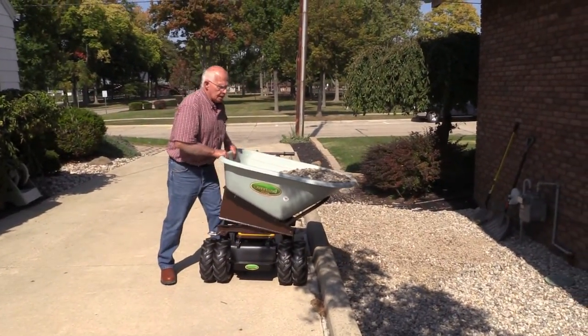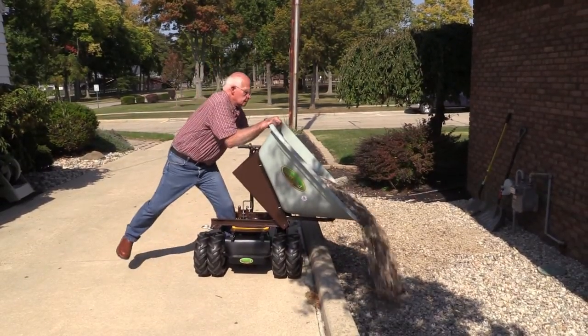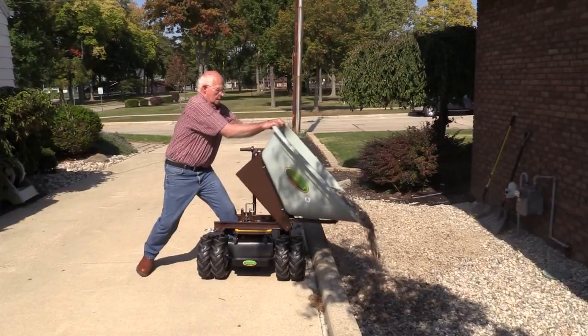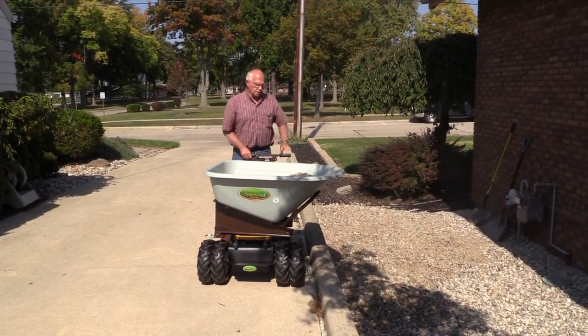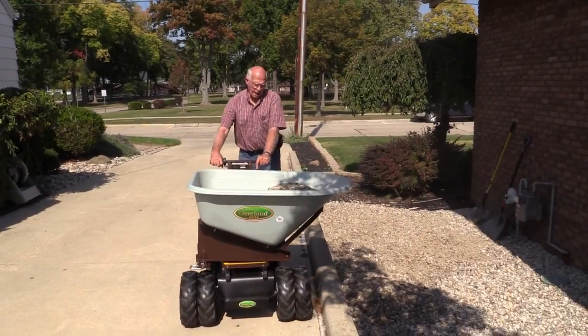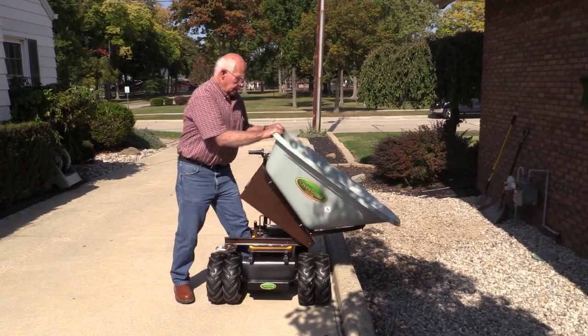As I said, the mulch would not dump as hard. Concrete would run out easier. We are showing you one of the most difficult situations you can really come into, with the gravel. We had like 750 to 800 pounds of gravel in here.